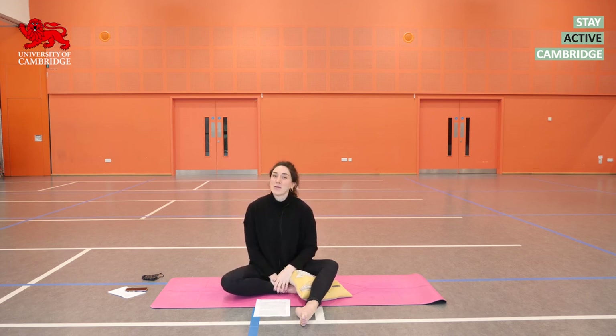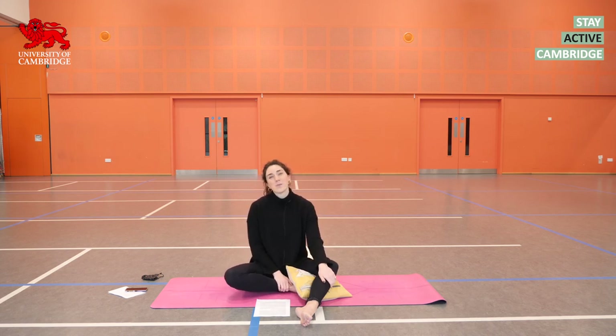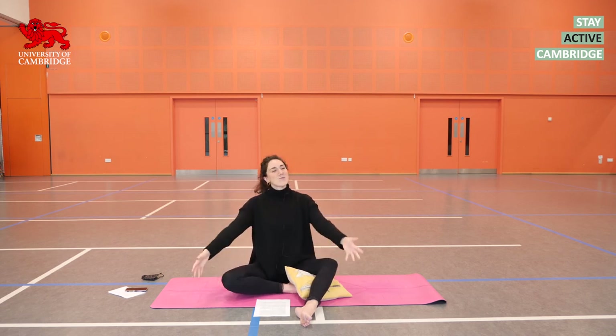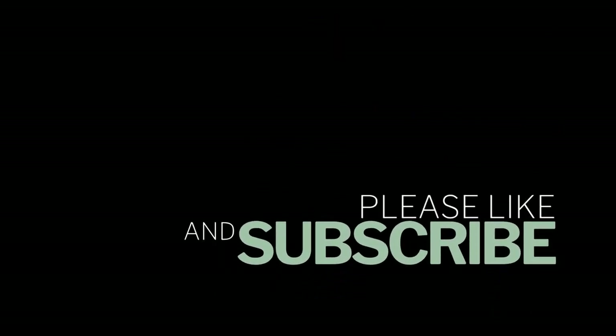I'm always available through those routes to ask any questions. If you don't want to do that, you can always ask the Sports Centre staff to get a message to me — I'm very aware that I can't be here in person. If you've got any questions about yoga, the class, or anything like that, you can ask me at a slight digital remove. I hope that I will see you again soon in one of these classes. Thank you.